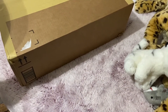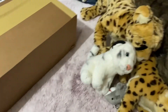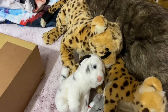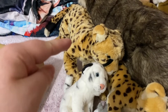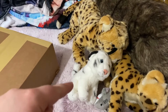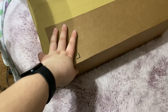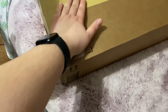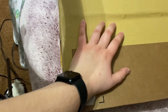Hey everyone, it's Heather's Plushies. I got three packages in the mail today and I've opened the other two so far, which is one of my grails — the SOS 18-inch cheetah and the SOS Classics baby white tiger. This one I don't know what it is, because I've ordered so much, so I'll be kind of surprised when I open it.